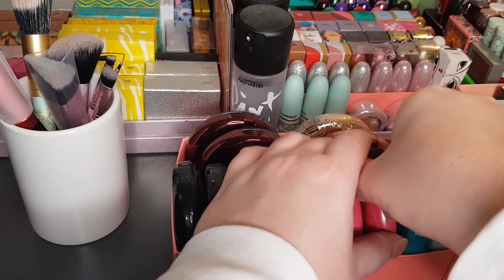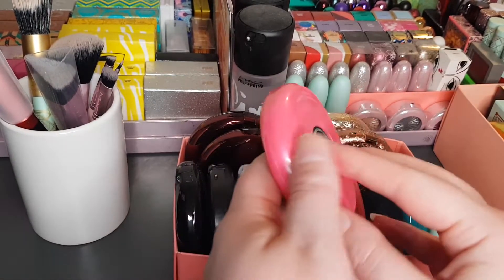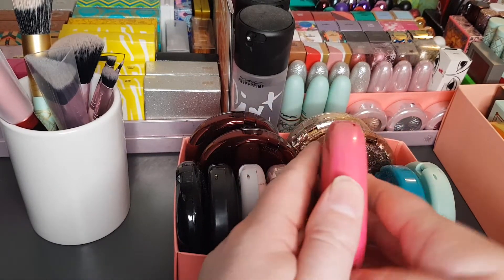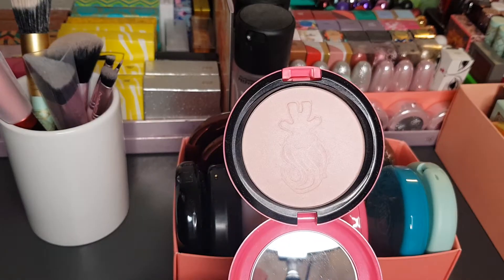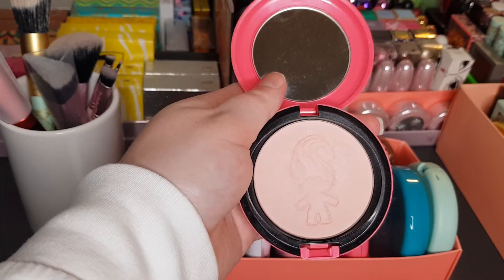I've got the MAC Trolls Good Luck Trolls in Play It Proper Beauty Powder. It's quite a light pink color — it's got the trolls design on it.